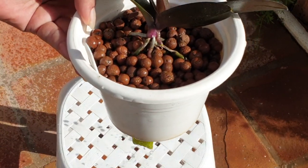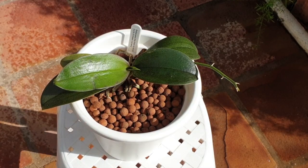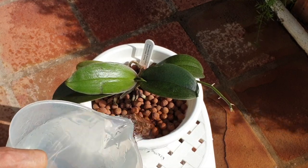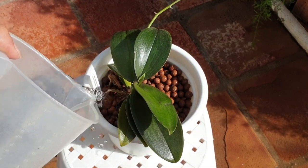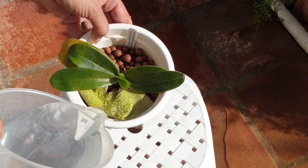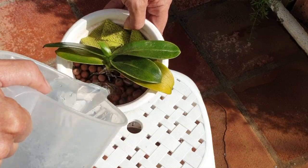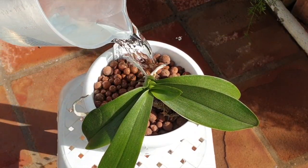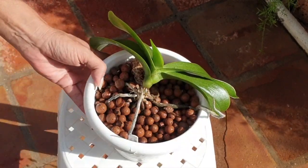For removing excess salt from sphagnum moss, leaching is the most effective method. Leaching is achieved by soaking the pot for at least 10 minutes, then draining it, then flushing through with another dose of clean water — using two times as much water as the size of the pot. Since sphagnum moss is a salt-accumulating magnet, flushing or leaching should happen about twice per month, as opposed to once per month with more airy organic media. Based on the fact that sphagnum moss will also degrade faster than any other organic media, it will start to compact.